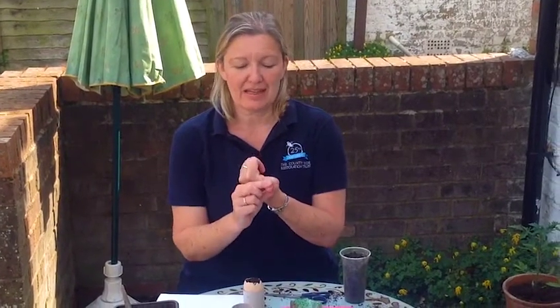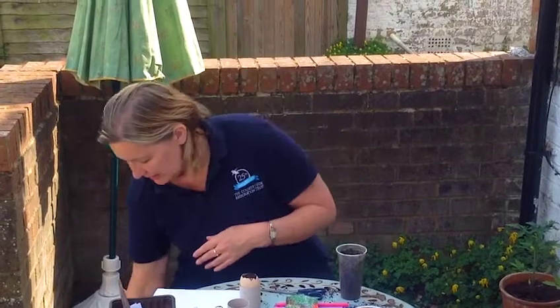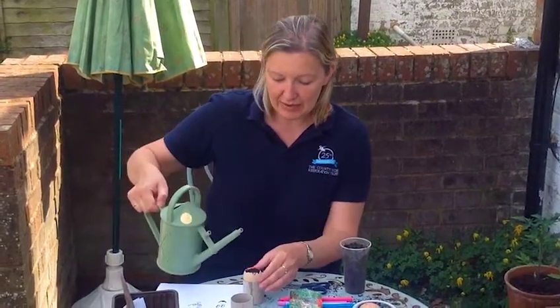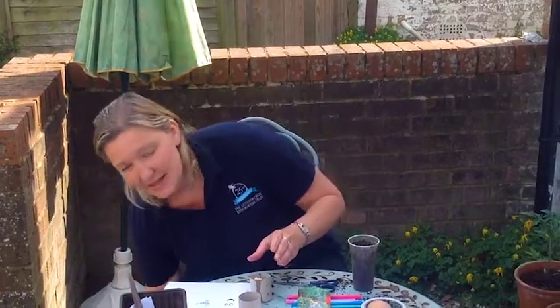For the seed to germinate — which basically means for it to start growing — it's going to need warmth, it's going to need some water, it's going to need light and air, and also a little bit of time. But luckily the cress seeds do grow quite quickly. So I'm just going to give it a little bit of a water now — not too much, just to keep it nice and damp.